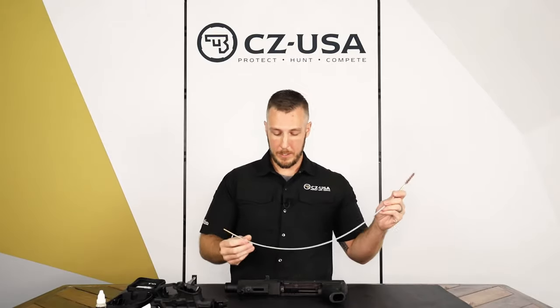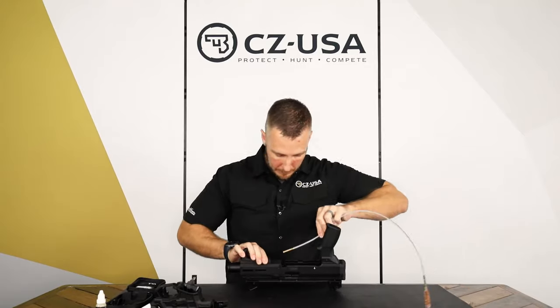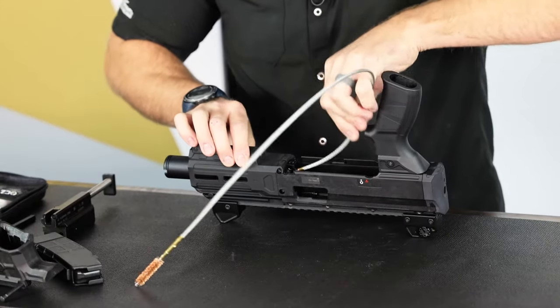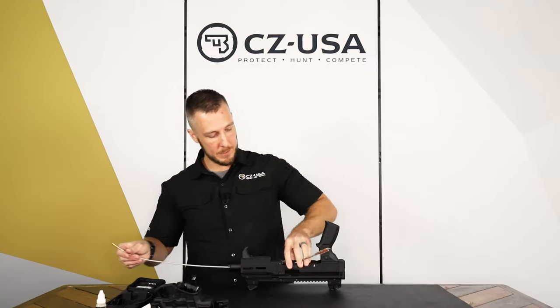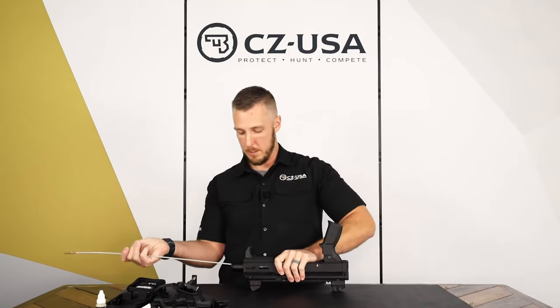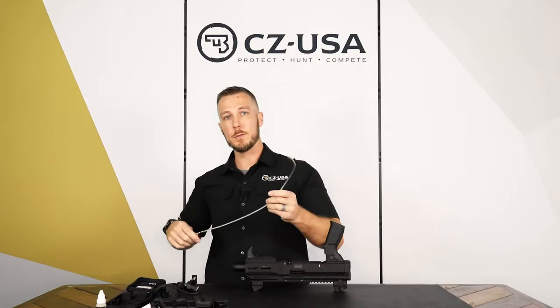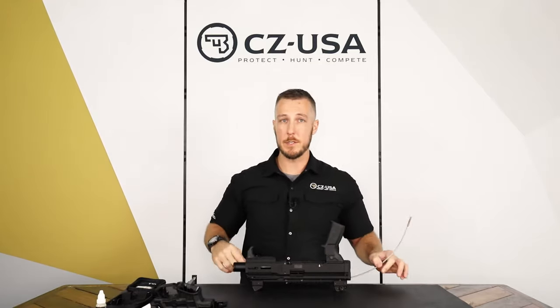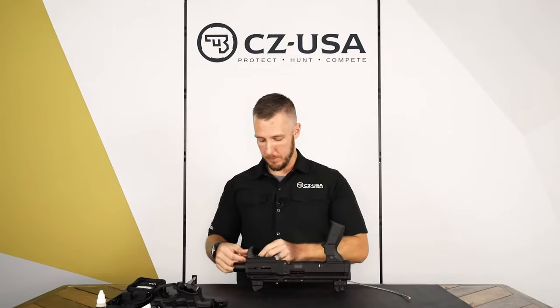We're going to patch through with some bore solvent first to kind of loosen up that powder, and then attach the brush to it. Run this into the chamber — it comes out the other side, and then pull the brush out the other end. Do that a few times. That'll loosen up any residual powder residue, especially if you've used any solvent — it'll break it down and loosen that up for you.